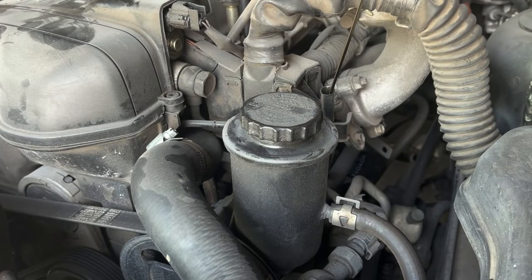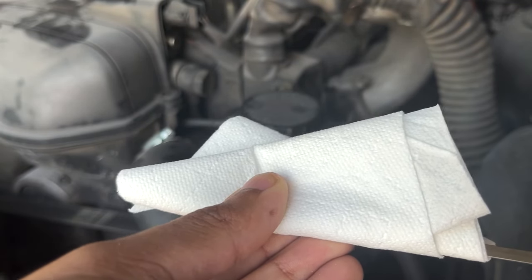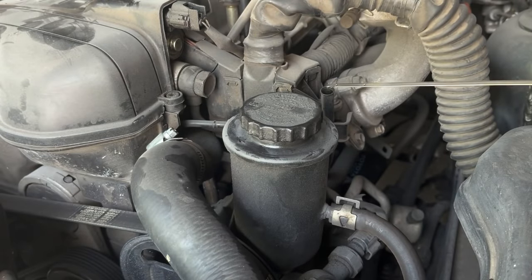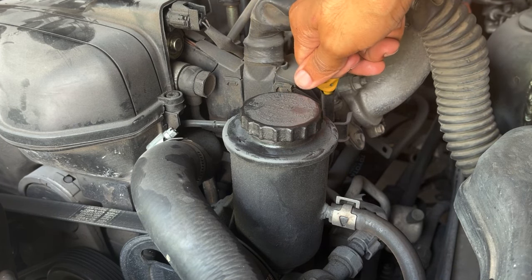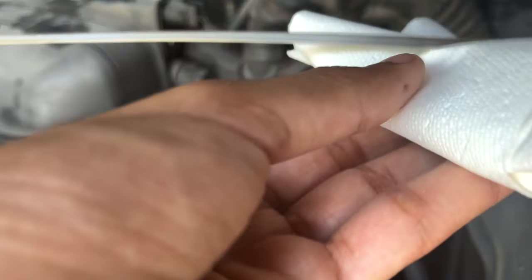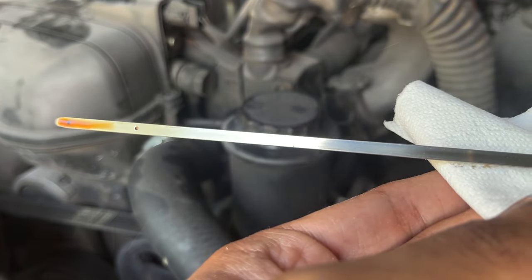Next we will inspect the engine oil. The correct way to inspect the oil is by letting the car sit for a few minutes after the engine is turned off so all the oil can drip back into the oil pan. Remove the dipstick, wipe it off, and reinsert it. The level should be between the two dots on the dipstick. The oil can range in color from clear amber to brown.